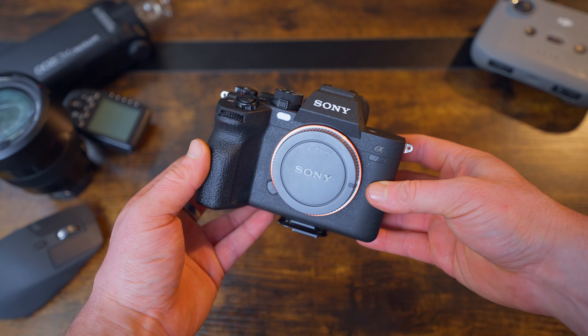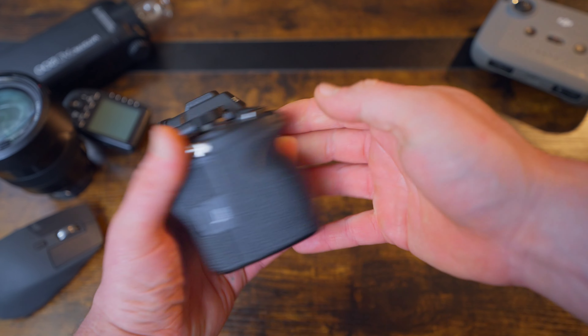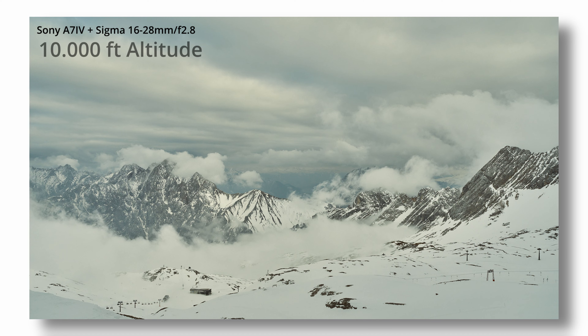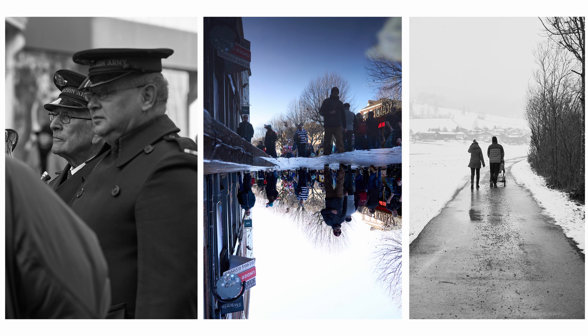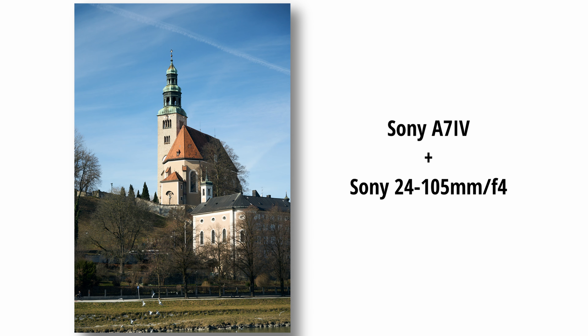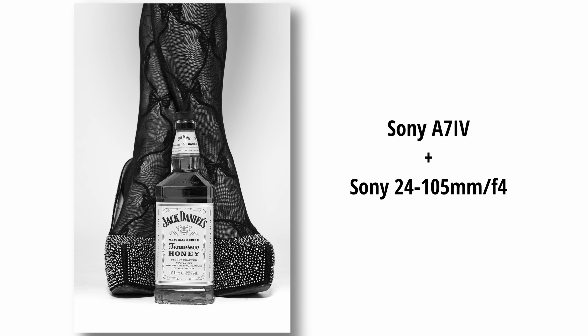Almost 12 months ago, I sold my Fujifilm X-T3 for the Sony Alpha 7 Mark IV. I took the Sony 10,000 feet high into the mountains, used it for street photography, used it in a studio, used it at any occasion I could. Now I think it's a good time to talk about my experience with the Sony Alpha 7 Mark IV.